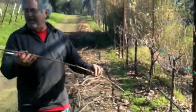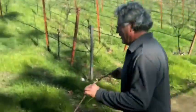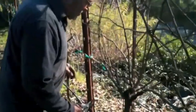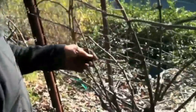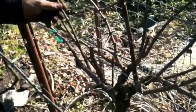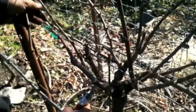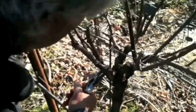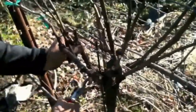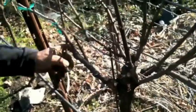This is a nice long cane, so we're going to keep that for tying wreaths. Now I look at what's left and decide which ones to keep. I'm going to keep this as a renewal spur in case that one doesn't make it, and cut that off.